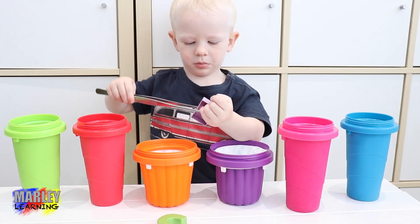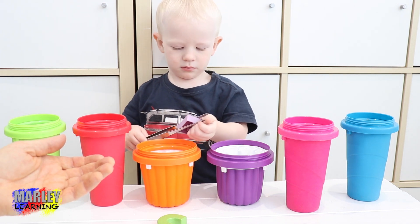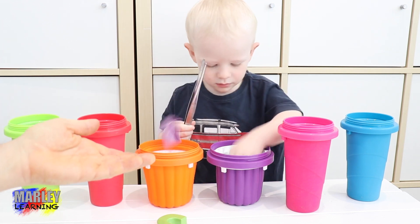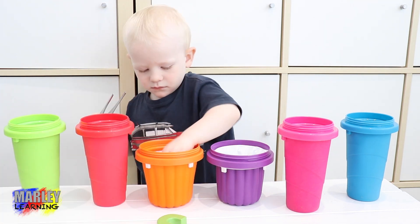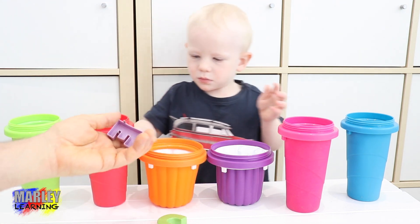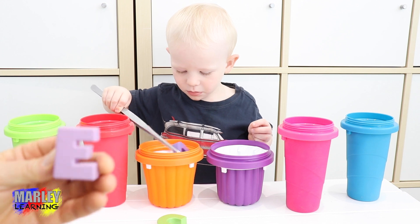Let's have a look at what was in the purple container. Was that the purple one? Yes. Can we have a look? Can we have a look at what was in there? This was another letter. We'll have a look. Marley's getting his tongs ready. You're passing it over. Thank you! Okay, so this is actually the letter E.